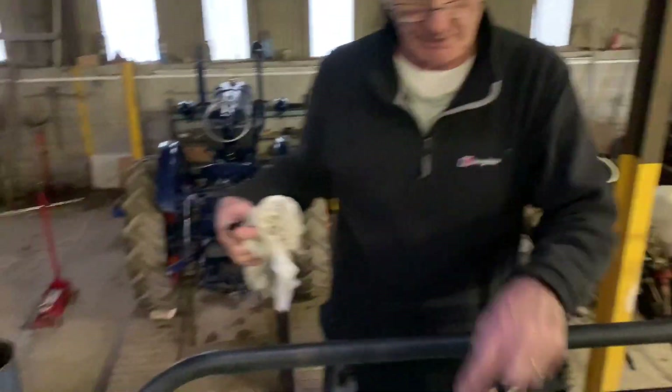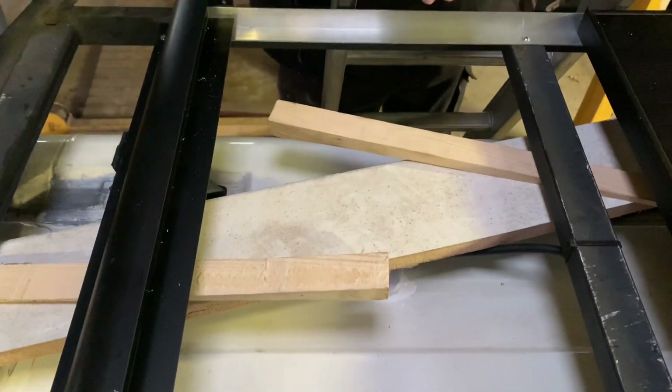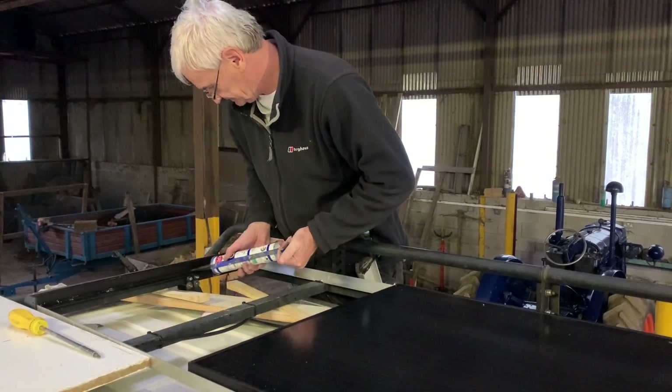Solar panels going in. We've let it all set overnight and will come back in the morning, pull these wooden bits out, and then we should be done. The fact the silicone matches the bars makes me very happy.